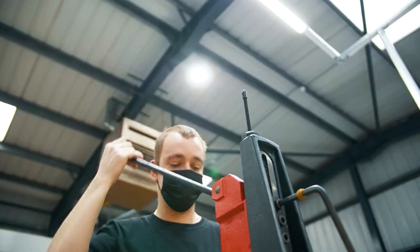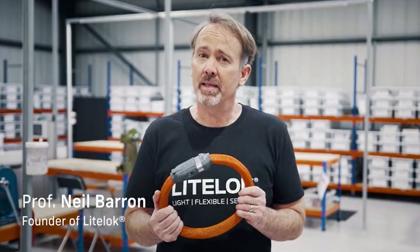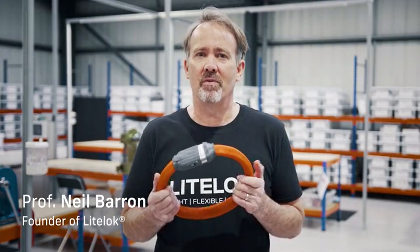We're obsessive about bike security and we hand build every lock with love and care. We were born on Kickstarter and we think it's the best place for our new arrival.